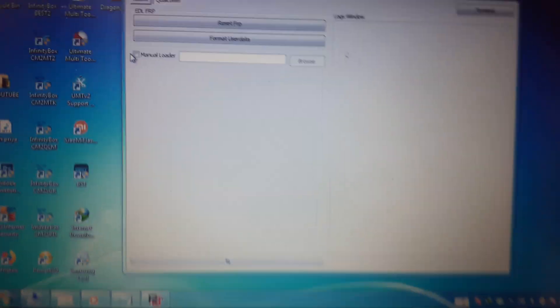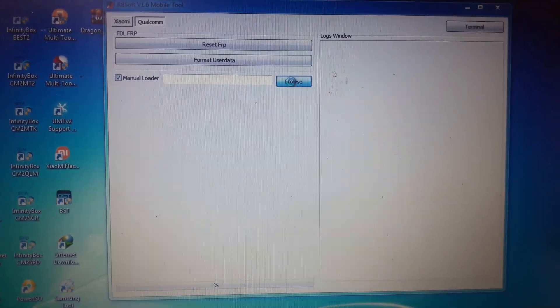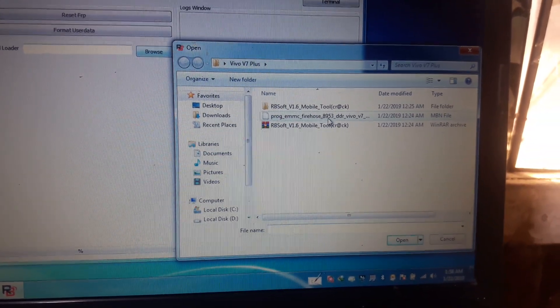Here you can see manual loaders. Simply click browser and give the Vivo V7 Plus loader.